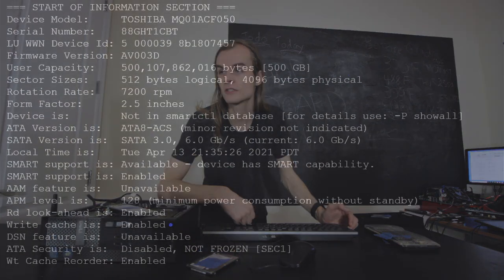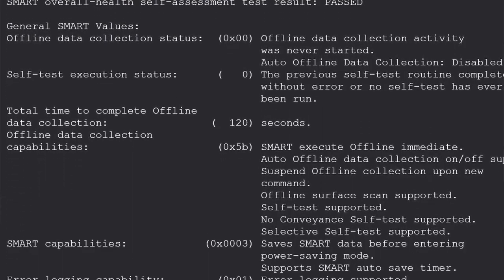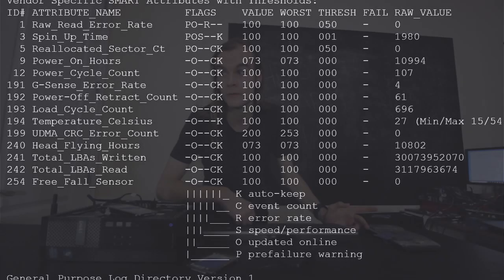I've plugged one of these drives into my test bench and it's appearing on the system. Looking at the SMART data on screen, I can see the serial number of the drive is correct. Power-on hours is 10,994, so I'm curious what that value is tied to.